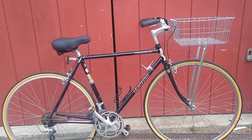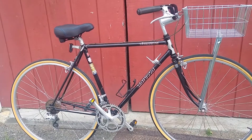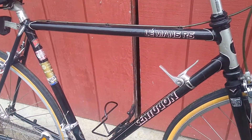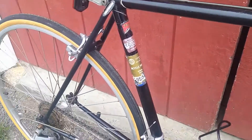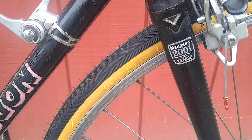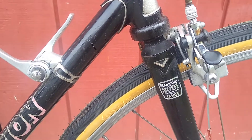Hi guys, hello from the Pioneer Valley. Here's a bike that I just finished polishing up for a customer. It's a Centurion Le Mans RS. It's got Tangay II tubing and Mangaloi 2001 alloy forks, which is pretty cool. Beautiful lugs on the fork there.